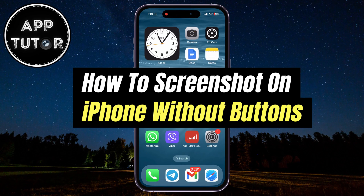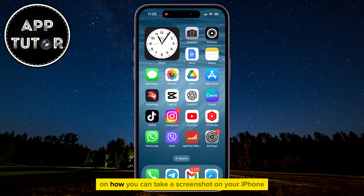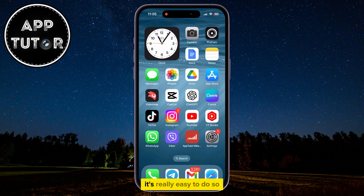Do you need to take a screenshot on your iPhone, but your buttons aren't working? I'm going to show you two different ways on how you can take a screenshot on your iPhone without using any buttons. It's really easy to do so, and let's start right away.